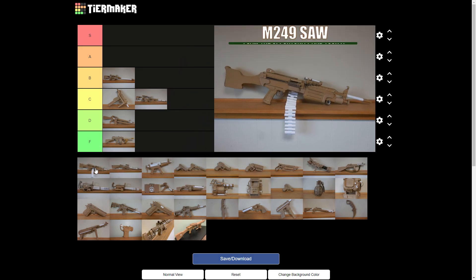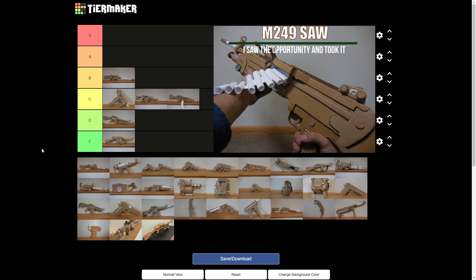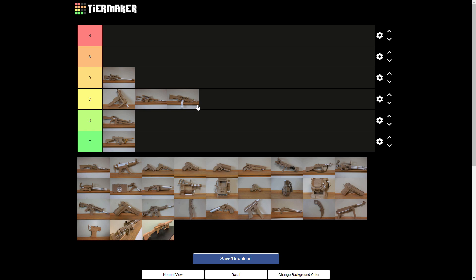The M249 SAW. Light machine guns kinda give me bad memories — your poor Negev. I still feel bad for you about that one. I'm gonna go with a C on that one as well. It looks neat, but no covered corrugation, bad cardboard — you know.